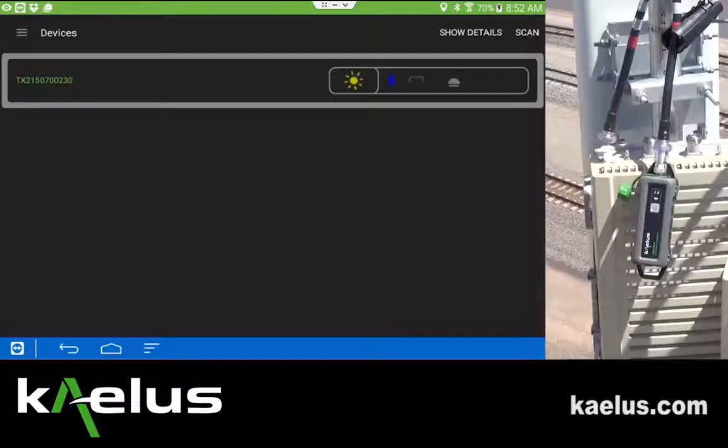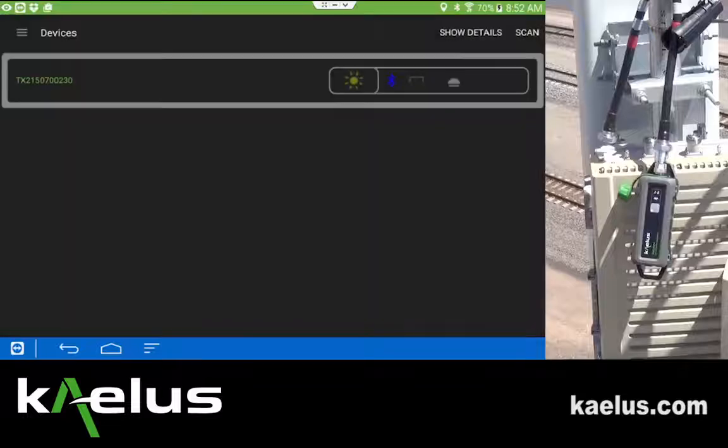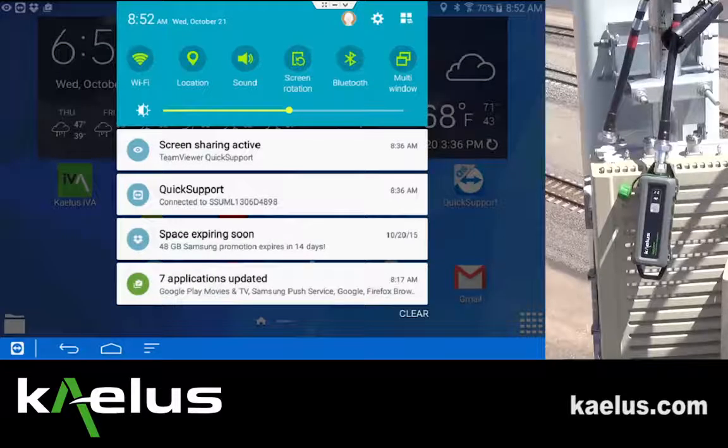If after a short period of time the connection is not complete, you may press the sun icon again to stop the connection. The failure indication means that for this particular device on the tablet that you're using, you will need to use the settings for the Bluetooth.